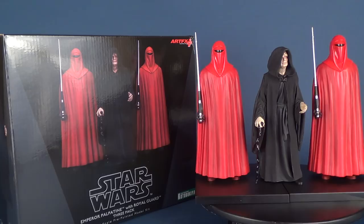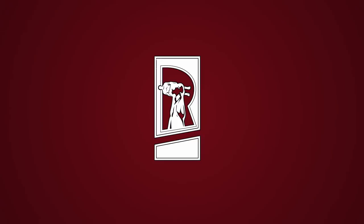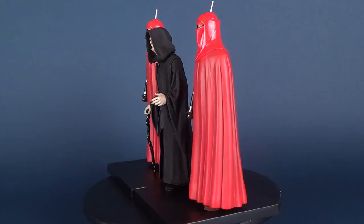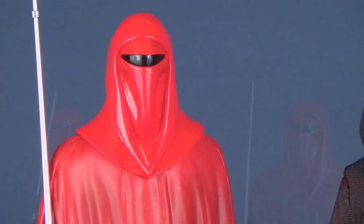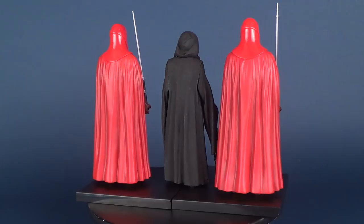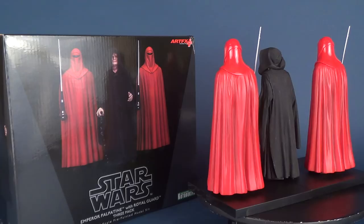Today we may be tempted to the dark side as we have a look at the Kotobukiya Artifacts Star Wars Emperor Palpatine with Royal Guard 3-pack. This is a one-tenth scale pre-painted model kit and consists of three individual characters and two display stands.